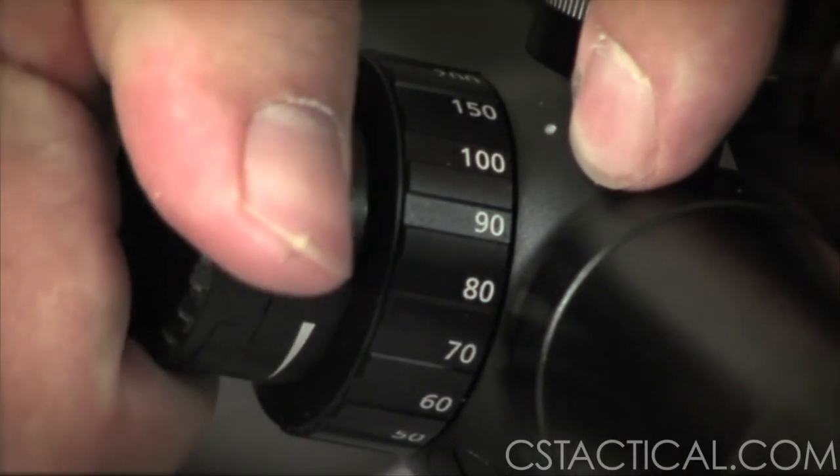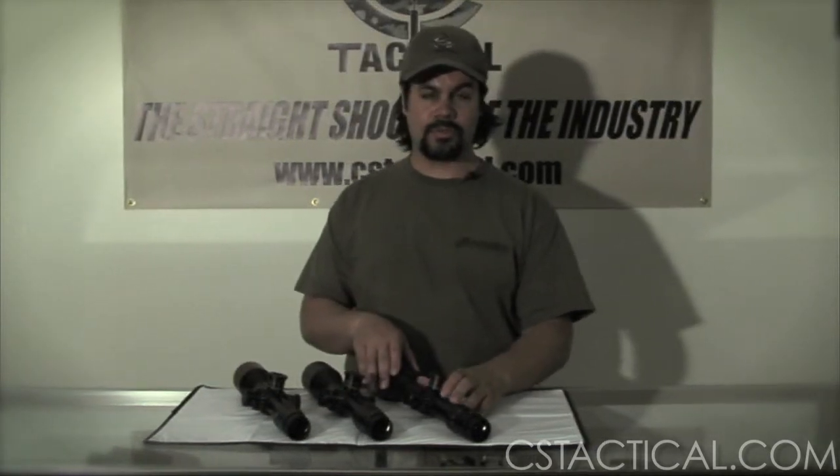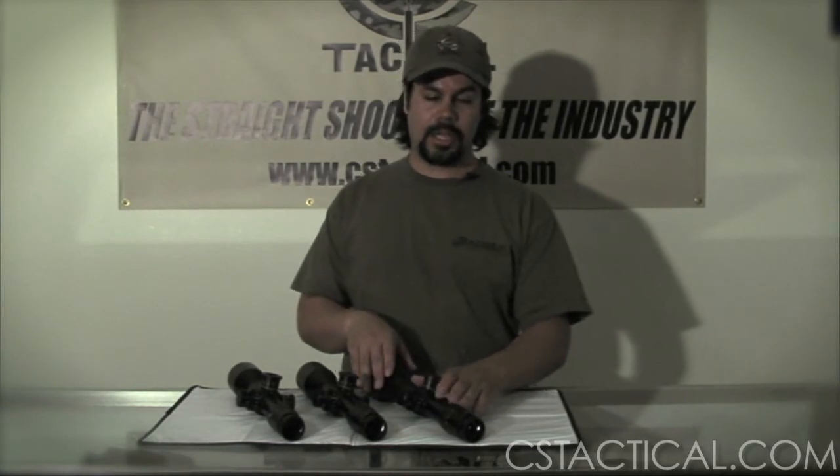On the illumination, the 4-16 and the 3-12 have pretty much the same reticle pattern. They are both front focal plane. The mil dot is a solid mil dot. There is a stepping ladder system in there for quick ranging acquisition. Where we go to the 6-24, it has to be at 12 power to range.